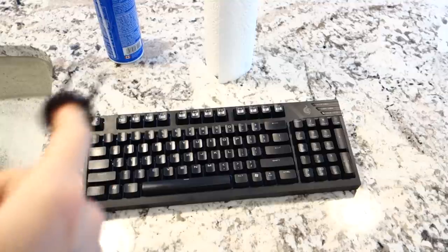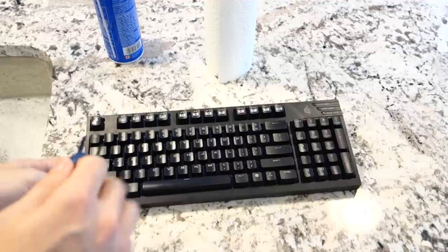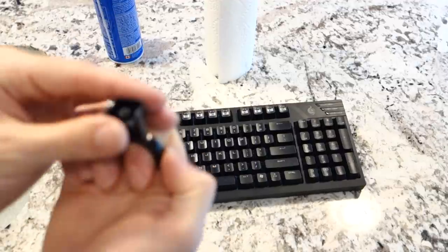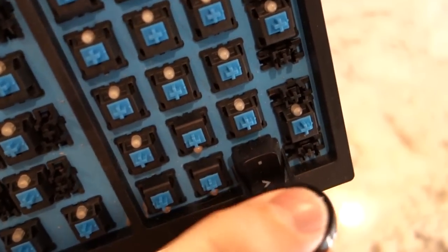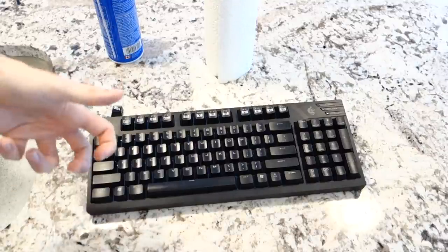Now that my pictures have been taken, I'm going to grab my keycap puller here. If you guys have never taken off mechanical keyboard keycaps, it's really easy, at least for Cherry MX. All you do is you just pop down here right underneath the keycap and just pull straight up. You pull the keycap right off. You just pop it off and it's really, really easy. You don't need to worry about it. If you guys are using Kailh switches or other types of switches, be careful because you can actually pull the switch up from the board. So just be careful of that.